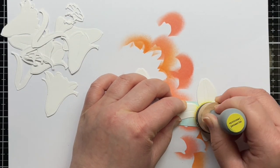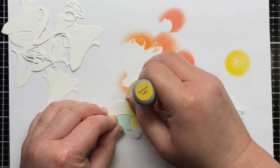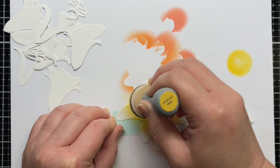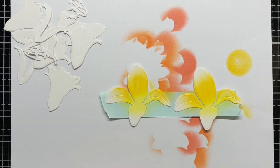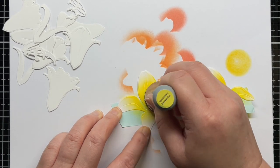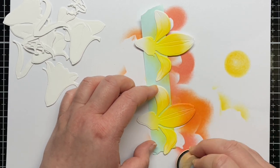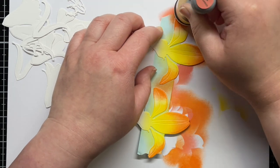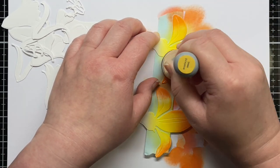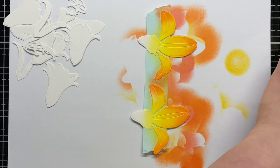I set those aside to dry and adhered my next layer to the tape. With this layer I made sure that the weakest part of the die — the two side petals — were firmly stuck to the tape so they wouldn't move and possibly tear with my ink blending. Then I used Squeezed Lemonade, Mustard Seed, Ripe Persimmon, and a tiny bit of Abandoned Coral. I went back and forth between the colors until I had a nice soft blend. I continued this process for all of the layers using the same four colors for the petals and a little Scattered Straw for the stamens.